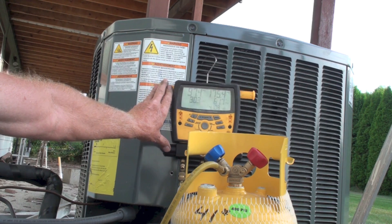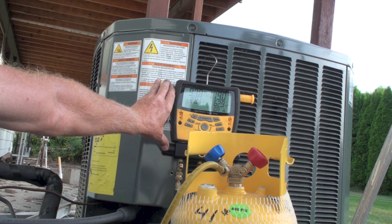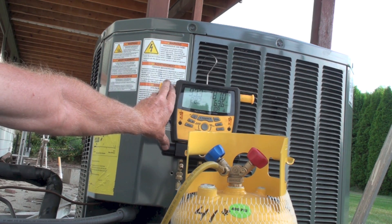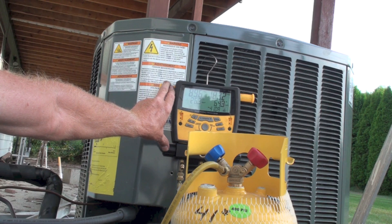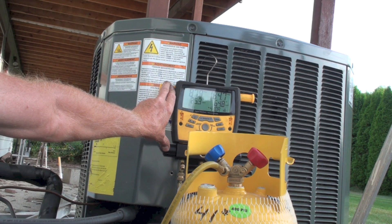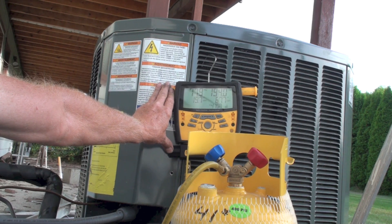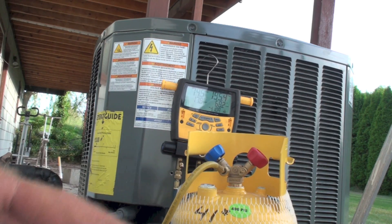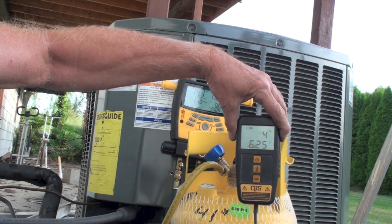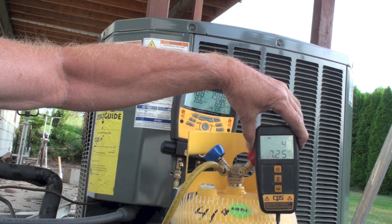The pressures on the gauge set are dropping down and they're going to continue dropping. When they kind of stop dropping, we'll have all we can take out of this machine without using the recovery machine. We're about 80 pounds now on the low side and dropping fairly rapidly — it's putting quite a bit of refrigerant into the cylinder.